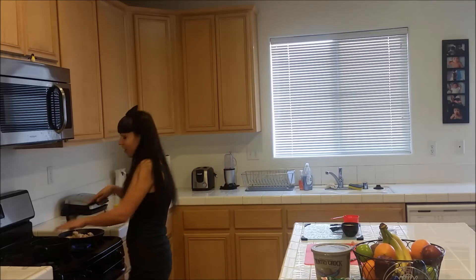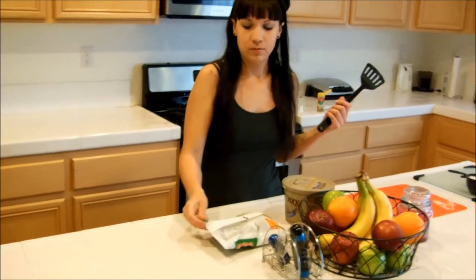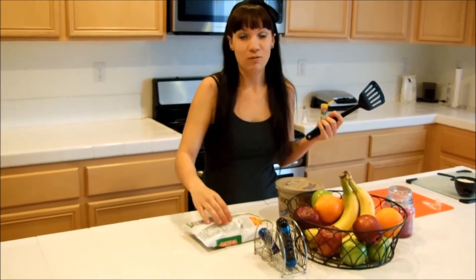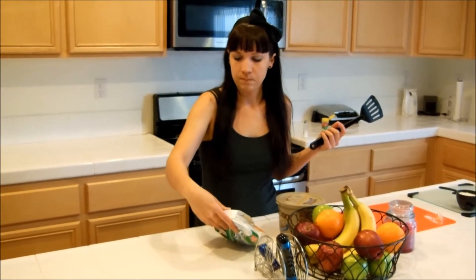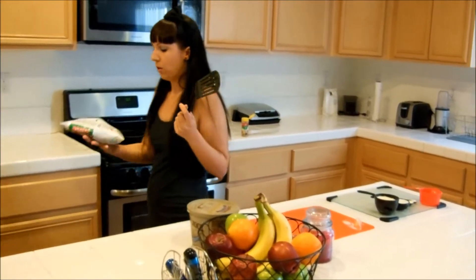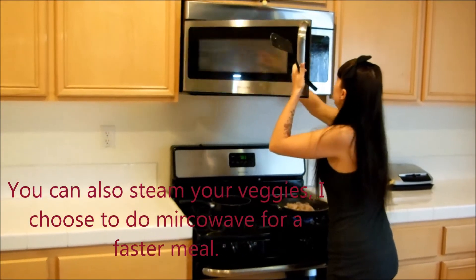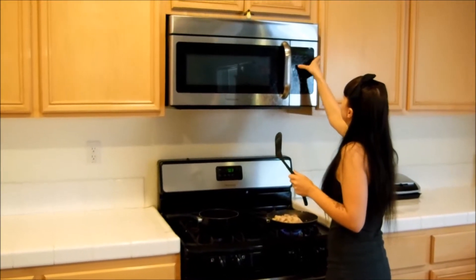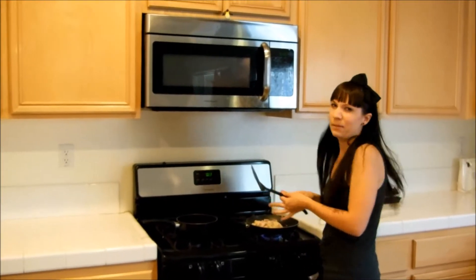Right now we're going to start our veggies. I usually use them frozen because it's much easier, especially when you have kids running around. The instructions say 4 to 7 minutes, and I'll flip right side up. I usually do about 6 or 7 minutes — I'll do 6 minutes.